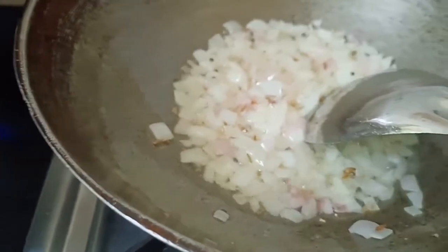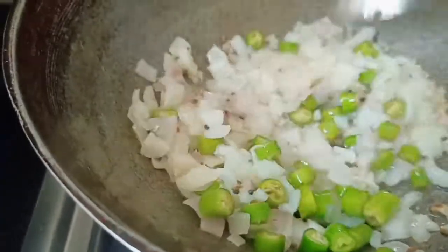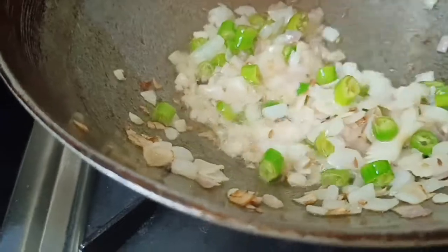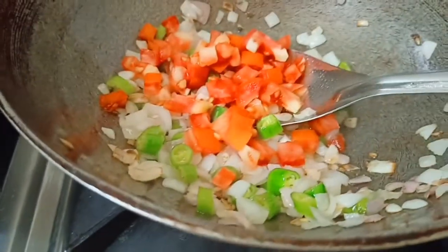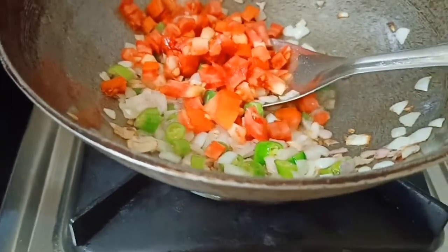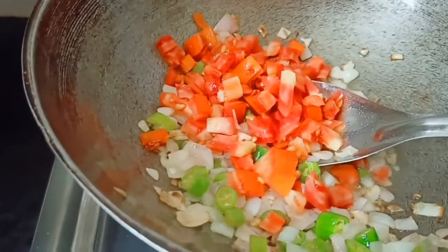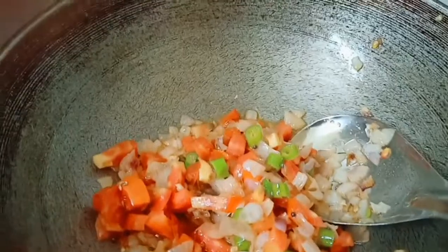We cut this pan. We cut the pan and put the tomato water. Add the parsley oil,